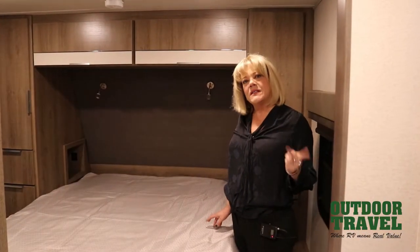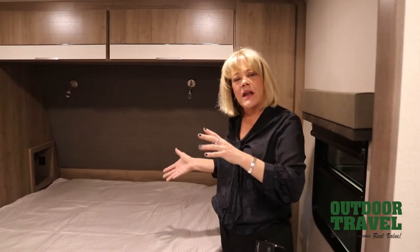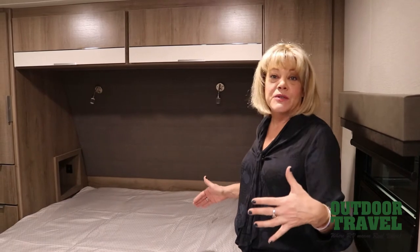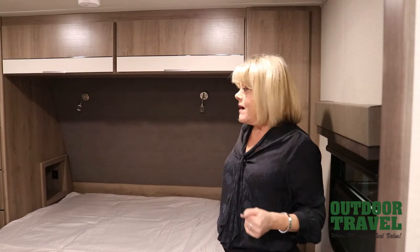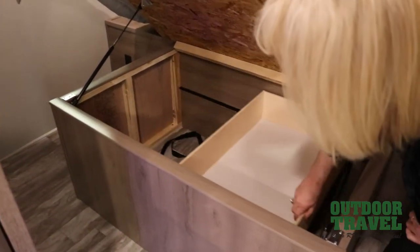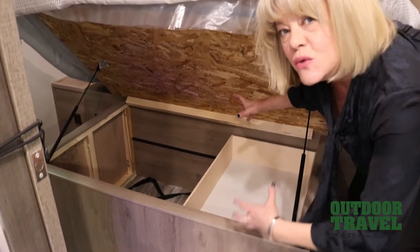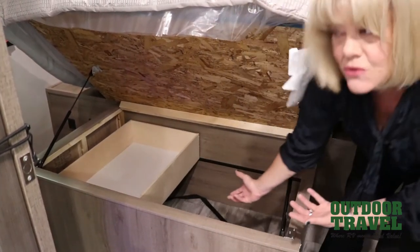Usually in smaller trailers, the bedroom is always exposed — you'll have a Murphy bed combination and an open-concept floor plan. But they've created this layout with enough space to actually have a bedroom, so if someone's up at night watching a movie, you have some privacy as well. You've got storage under the bed on gas struts, and I like this little drawer because it means you can layer the things you would use the most — have them right up here, easy to grab, but still maintain storage underneath.